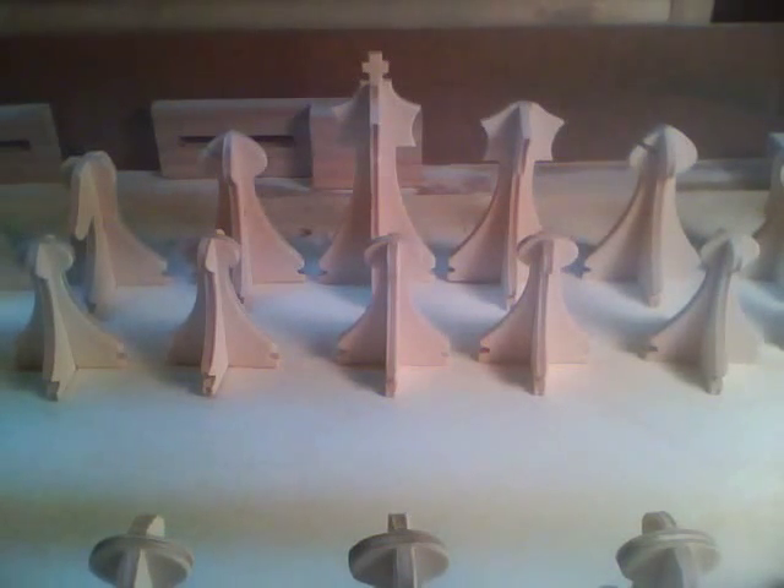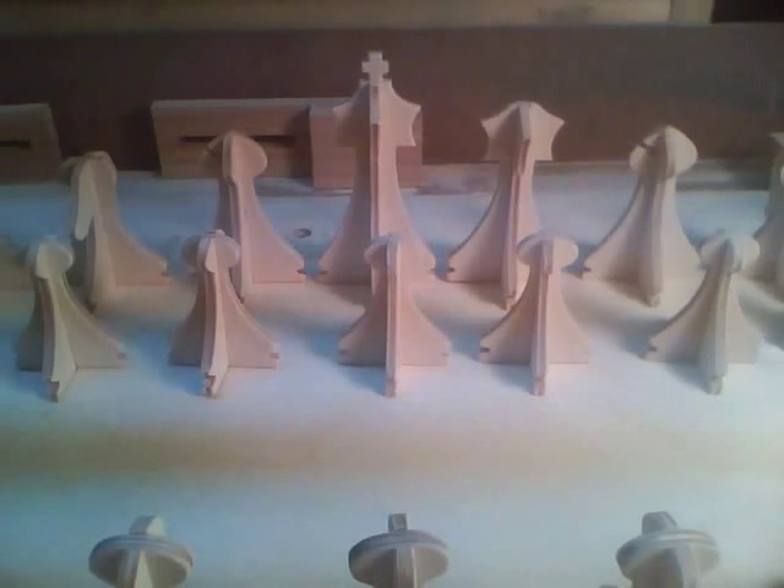In this video, I'm going to be making a chess set. It's made out of 1⅛ inch plywood, and I'll use my CNC to cut it with a 1/16th flat end mill. It can also be made using a scroll saw.